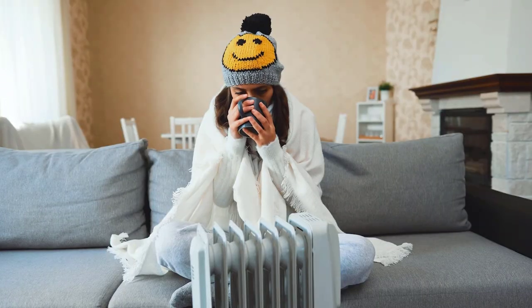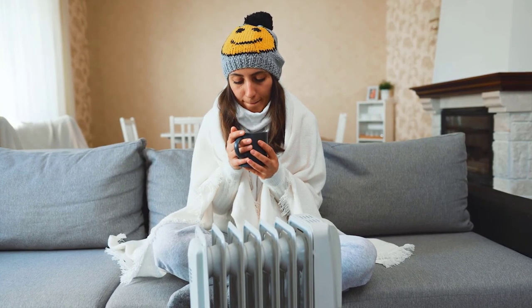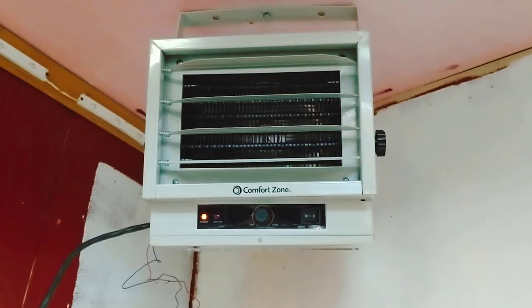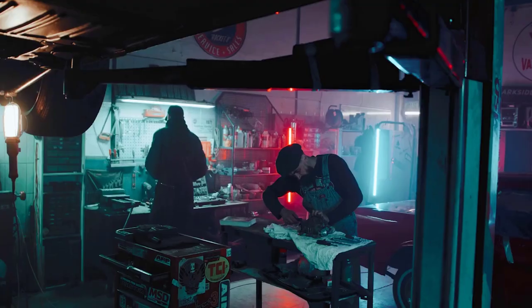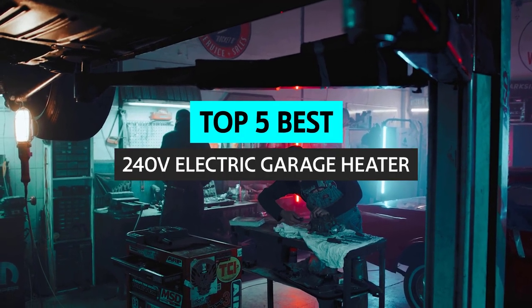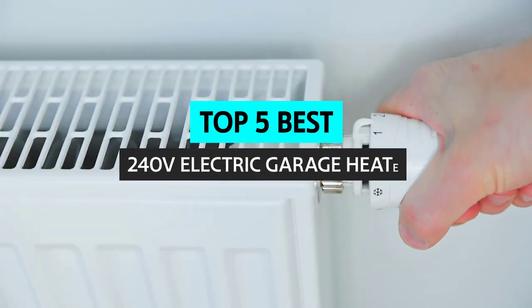Electric garage heaters are one of the most cost-effective ways to heat your garage. There are many advantages that an electric garage heater has over propane or kerosene heaters. However, buying a garage heater can be confusing. In this video, we'll take a look at some of the best 240-volt electric garage heaters on the market.